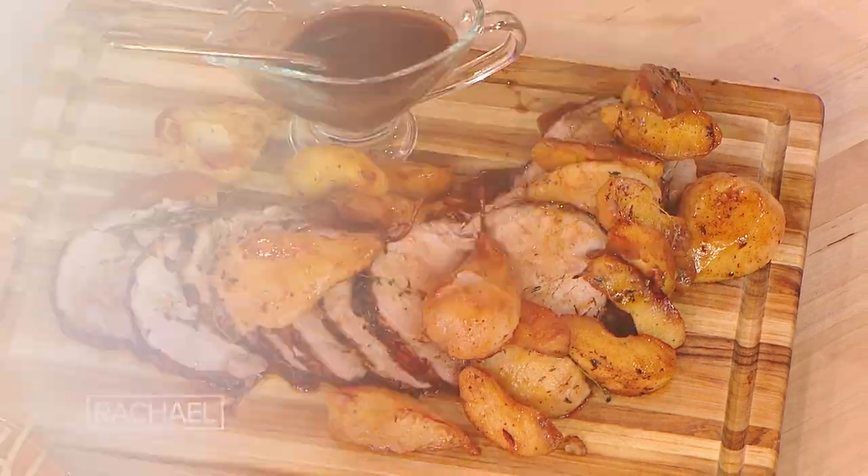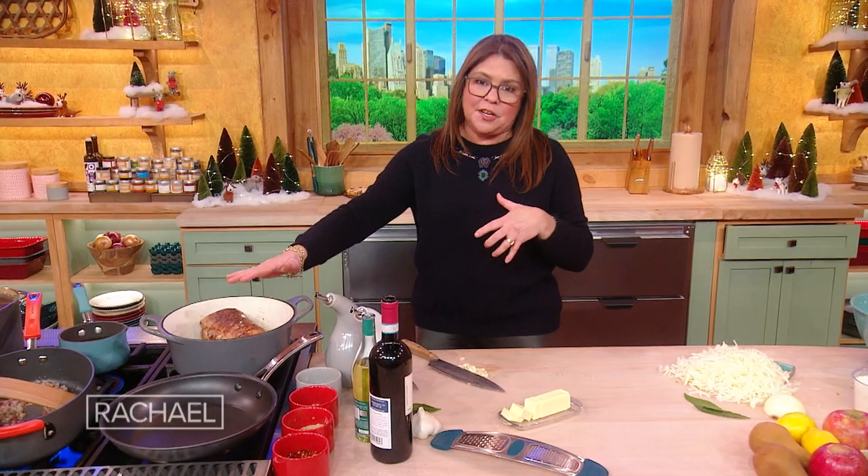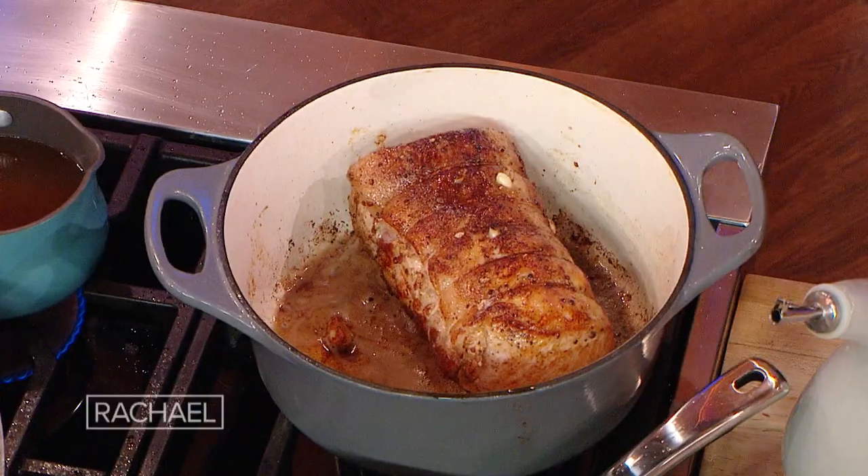Drunken pork loin. We have the oven preheating to 300. We're browning it on the stovetop. It's stuffed — literally stuffed with garlic. We'll get back to this in a minute.